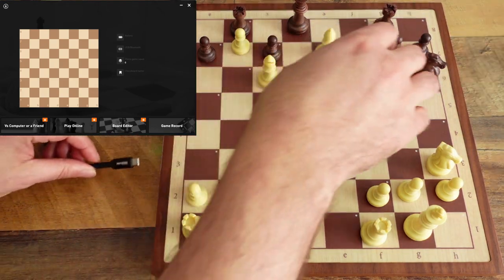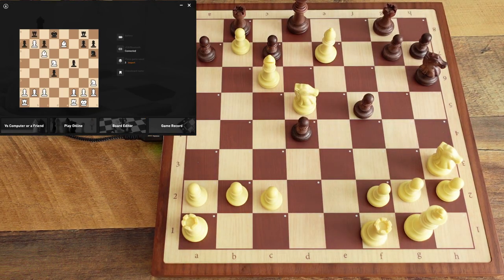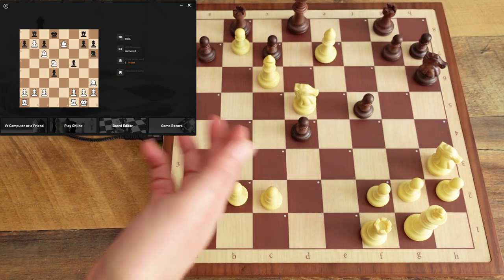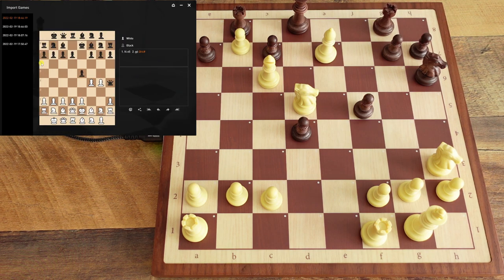If I want to start a new game I just hit this button, hear the beep, and the orange light is back on — just that simple. Now I'm going to connect my USB cord. Bluetooth works fine but I'm using USB since it's faster. As soon as I plug it in, see how fast that was — it connected right to the board and you can see exactly what's on the board.